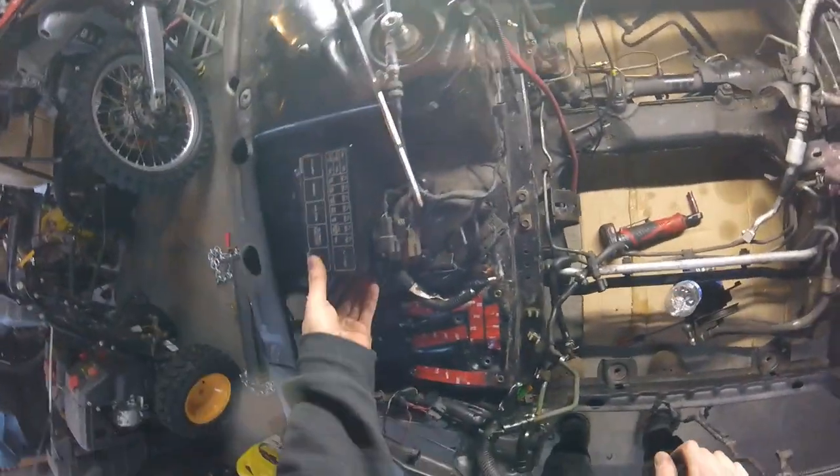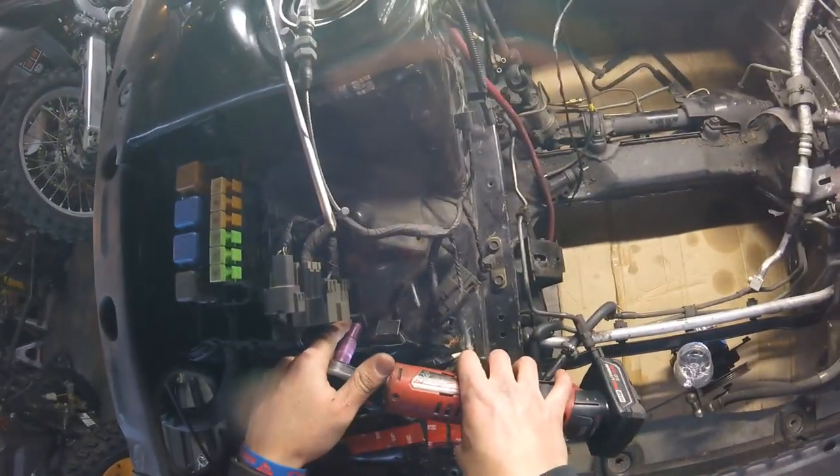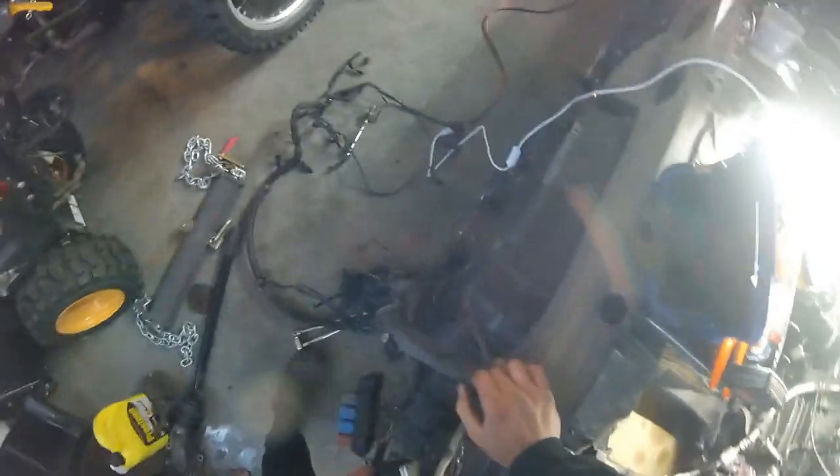These are all M6 bolts — don't worry about it, I'll figure it out. Let's get this guy.